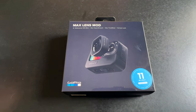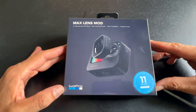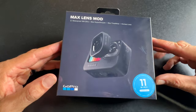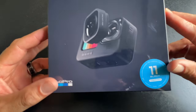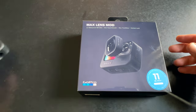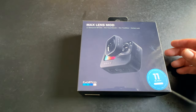Hey, welcome back — or welcome to everyone if this is your first time here. Today we're going to do an unboxing, an install, and a quick review run-through of the GoPro Hero Max Lens Mod. This works on the GoPro Hero 11, which is the version I just picked up right here.